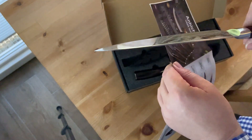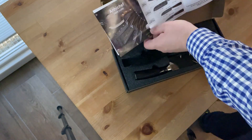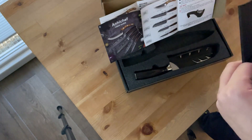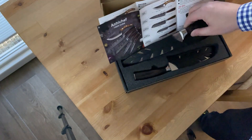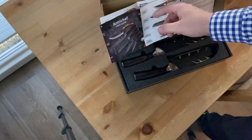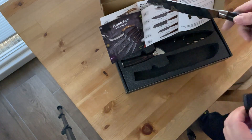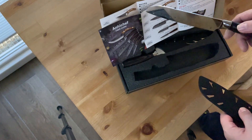He does the YouTube test — cutting through paper — and it does cut perfectly. Although cutting through paper in YouTube videos really does dull the knife for no apparent reason other than it being cinematically pleasant. It really dulls the knife really fast because paper is actually made of wood, and wood dulls the knife. It does cut it, but it's not meant for it — it's meant for vegetables.